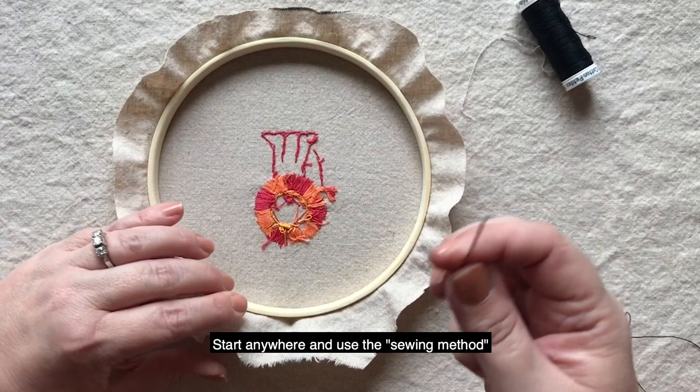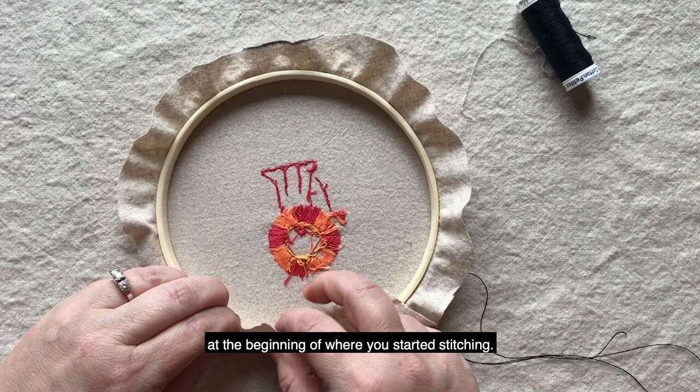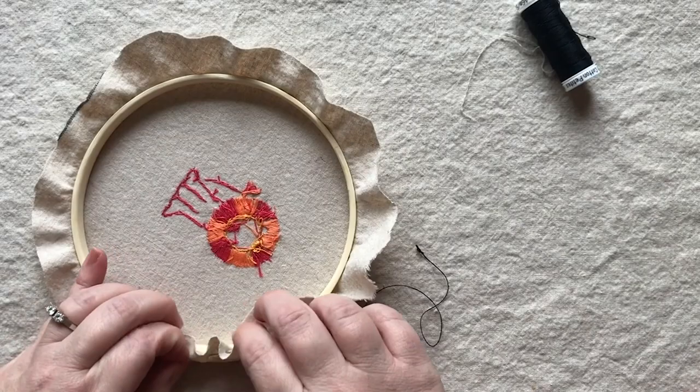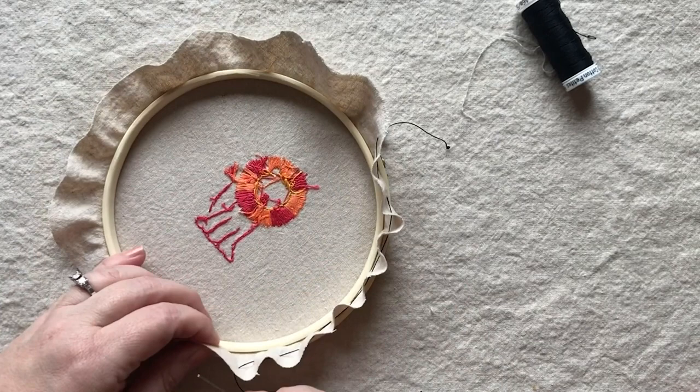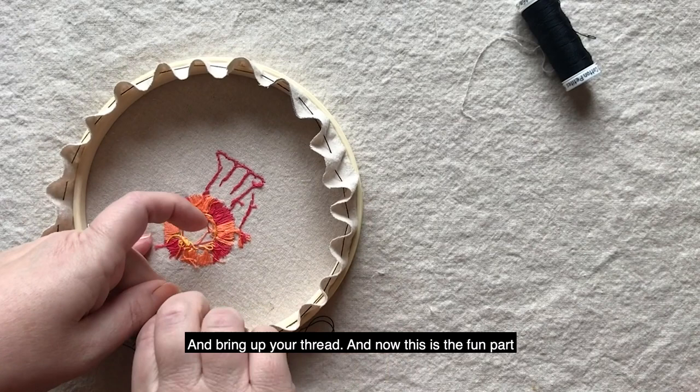Just go all the way around, making sure you leave a bit of a tail at the beginning of where you started stitching. Then bring up your thread.